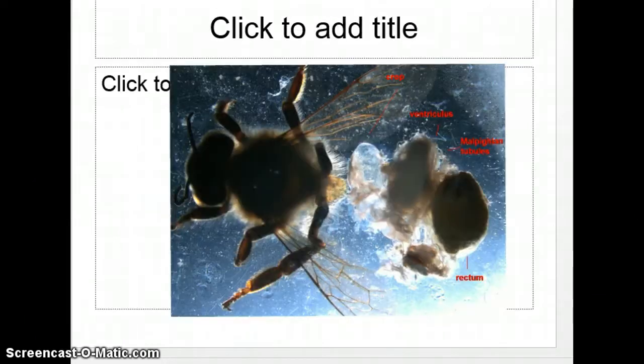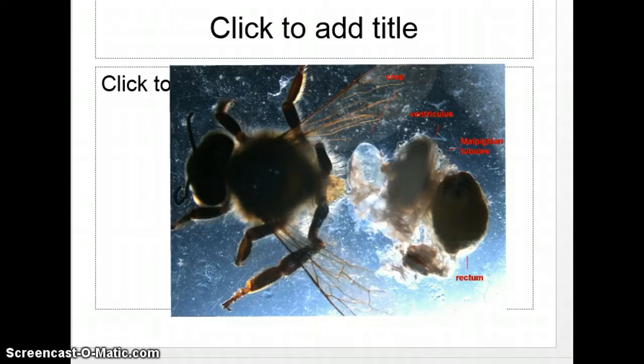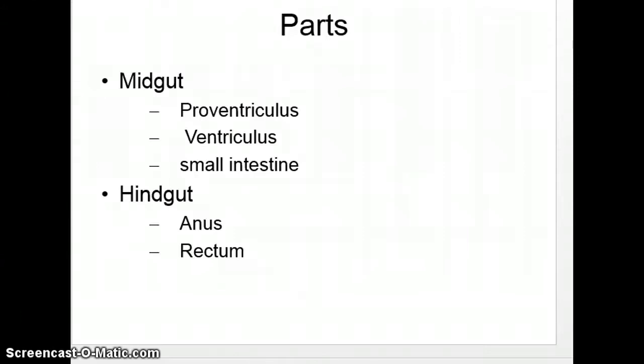Here is just another view of a dissected bee. You can see the crop, the ventriculus, and the Malpighian tubes. We have the mid-gut and the hind-gut. You can see the proventriculus, the ventriculus, and the small intestines make up the mid-gut, while the hind-gut is the anus and the rectum.